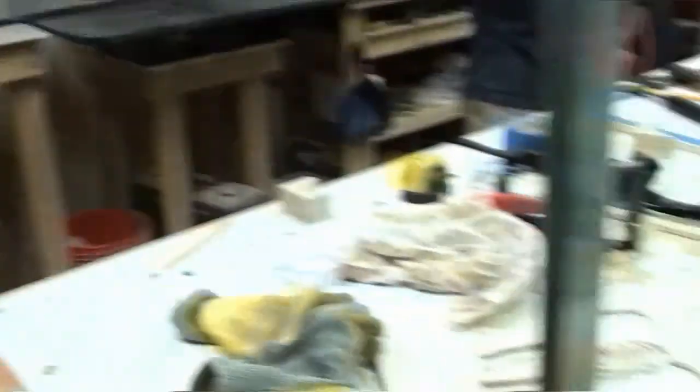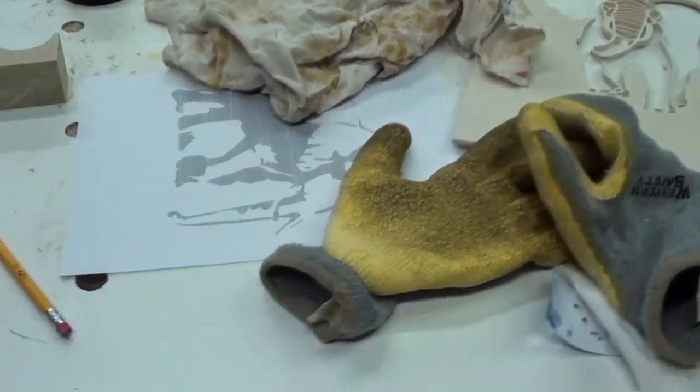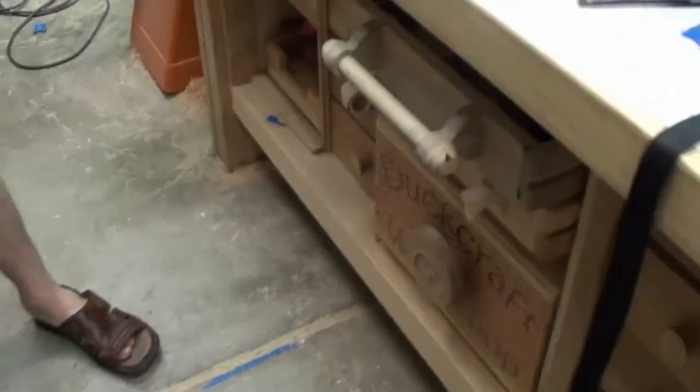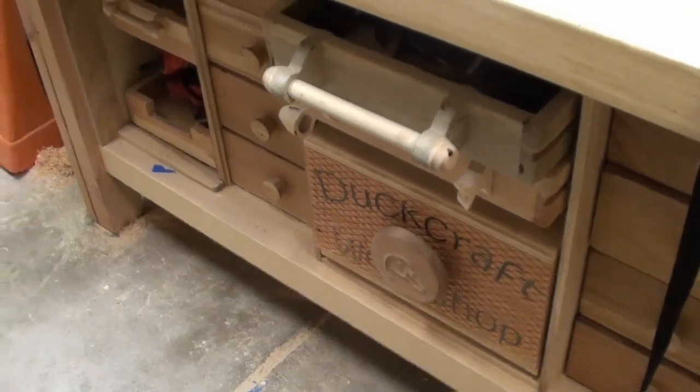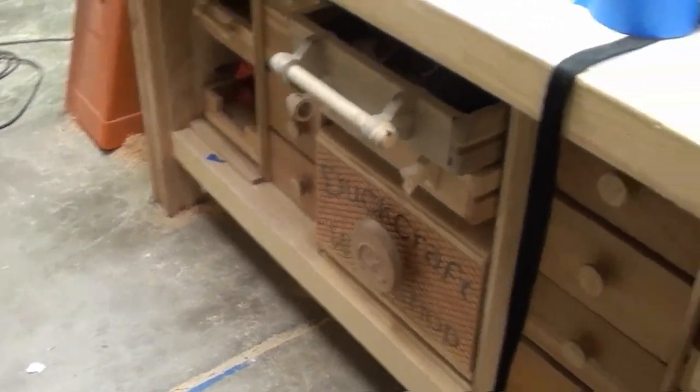From that table, I went to this table. Let me show it to you real quick — this is the worktable that I replaced it with. Me and my father-in-law, who gave me a lot of tools, we actually built this together.